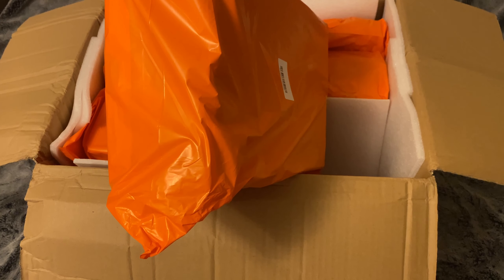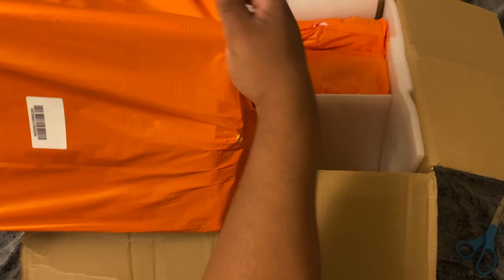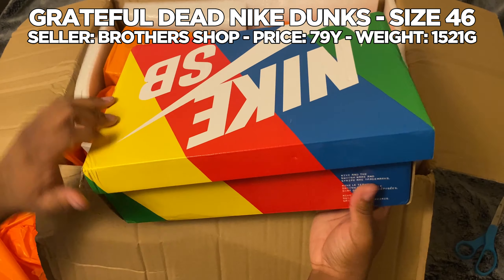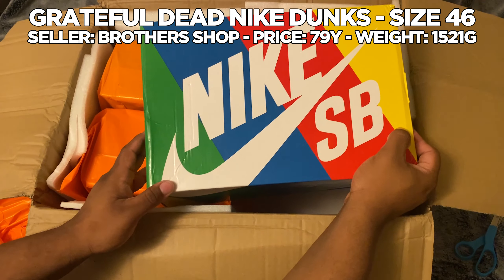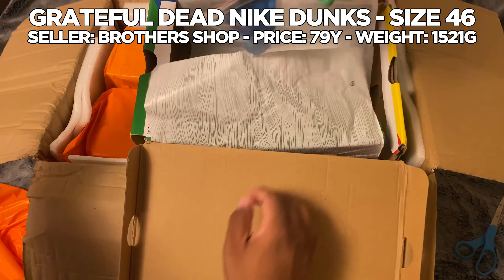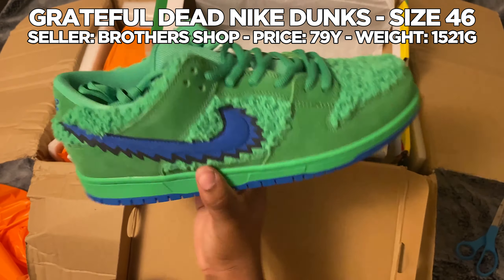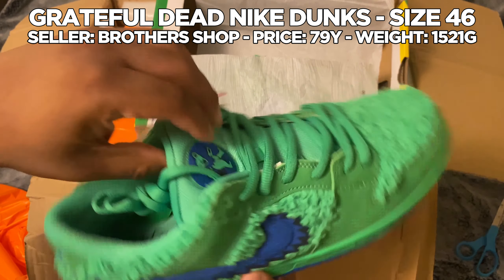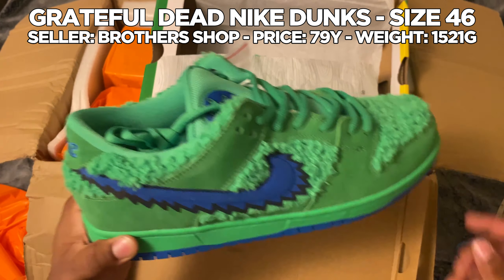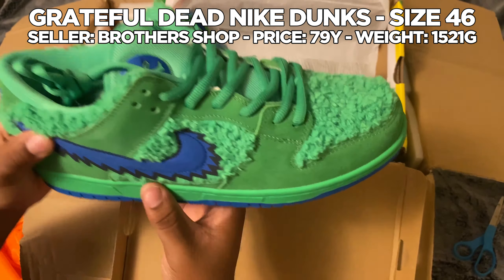I don't want to open it up too much, I just want to get a little look at it. I won't really be rating a few of these because they're my friend's. These are the Grateful Dead Dunks — I think they're like a size 12. I have no clue if any of these shoes are even close to one-to-one, but they look good, they don't look bad. But they're not mine so I don't really care all that much.